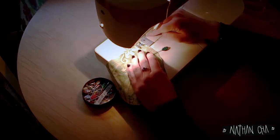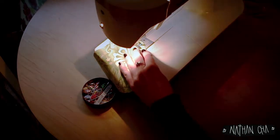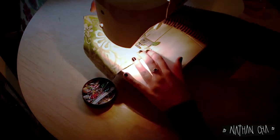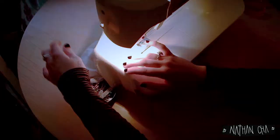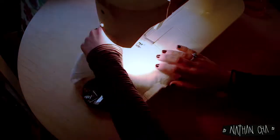We are starting off by stitching the two outer parts together and pressing apart the seam allowance by ironing it. In the next step, we are stitching along the edges of the gauze rectangle to proceed more comfortably.